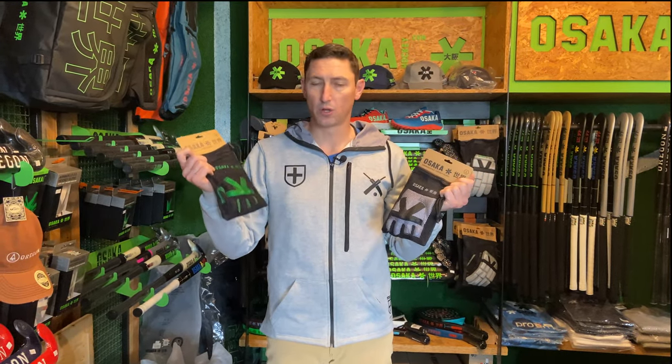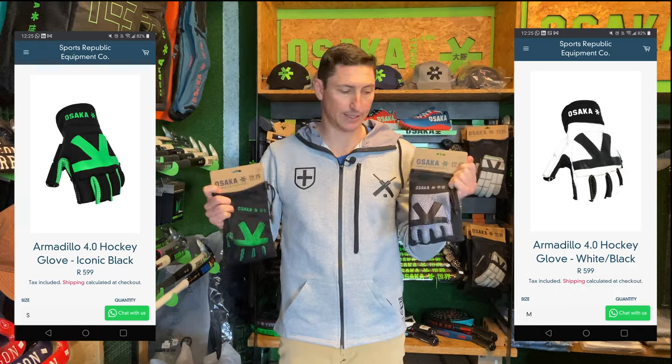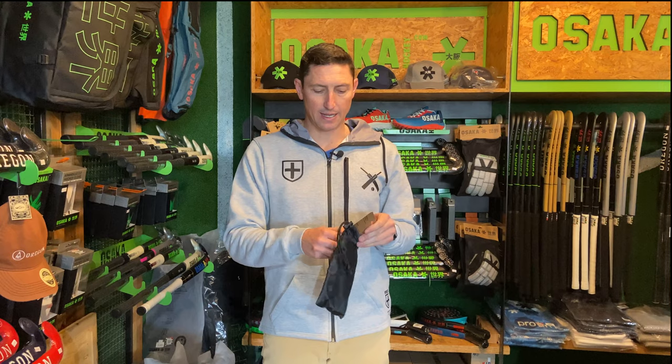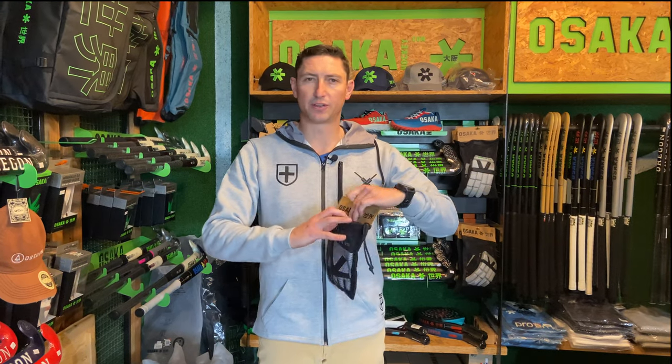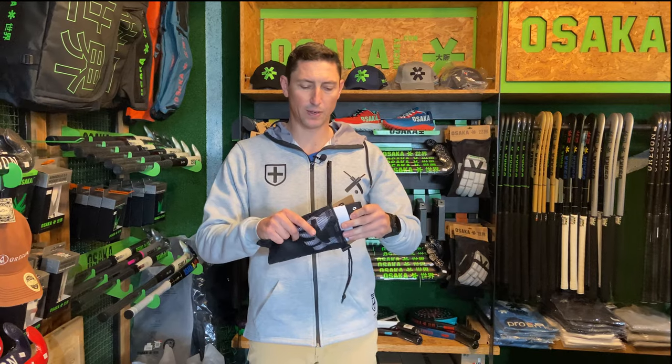So let's have a look at these Armadillo 4.0s. We've got the classic iconic black and we've got this really cool white and black colorway that's come in for the season. I'm going to try this one on — let's take it out of the packaging. What you'll notice, same as the indoor glove, same as the footwear, there's no plastic. Very cool.